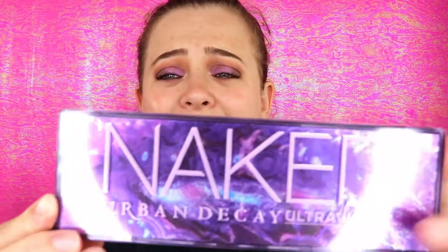Today we are doing a review and swatches of the new Urban Decay Naked Ultraviolet palette. When I first saw this palette it had my heart — it was beautiful. The packaging is absolutely stunning, but we have a lot to cover and unfortunately this one kind of broke my heart.